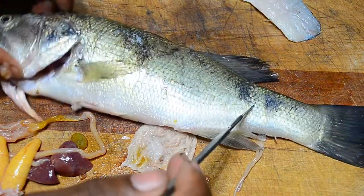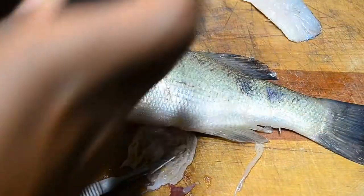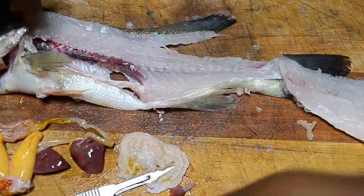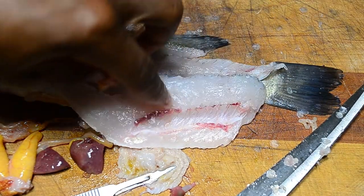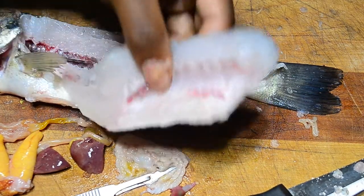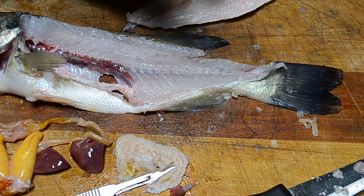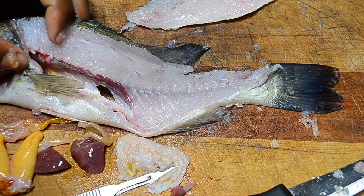Let's flip this over and fillet it. I filleted that horribly — I still got the ribs in there, this knife is not that sharp. But it looks like this side has fewer parasites than the other side.